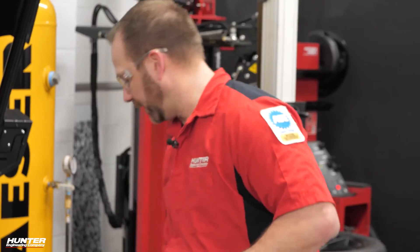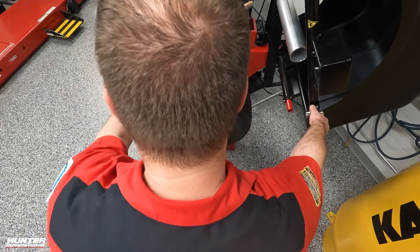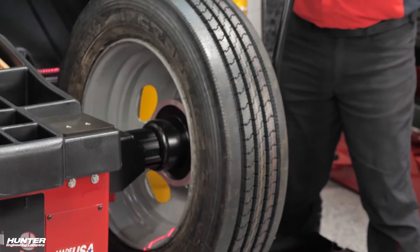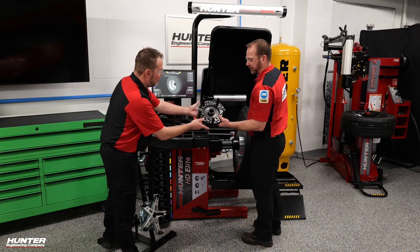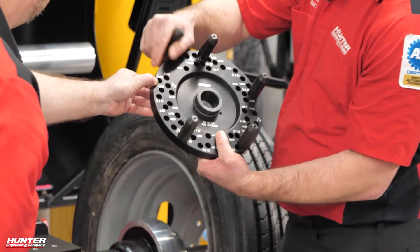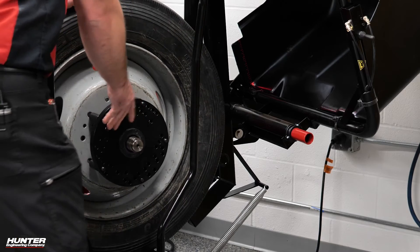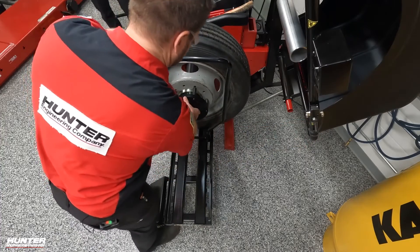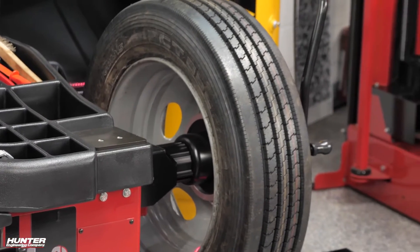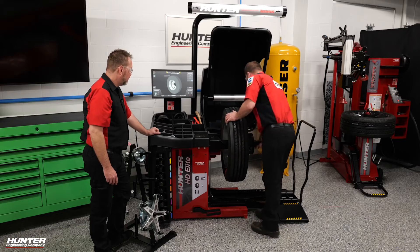We're just going to install that with the flange facing outwards. Then go ahead and lift up our wheel lift here — this will help us, especially with that flange plate, getting that kind of dialed in placement-wise. Our flange plate's already set up — you can see the pin — it's set up for five by two-two-five. So it's very easy — accurate, precise information. I'm going to center that up a little bit there, put our wing nut on. As soon as we get that started, we're going to take some pressure off that wheel lift and let that hang on the collet there. Tighten that up.